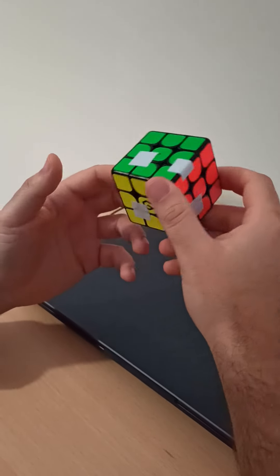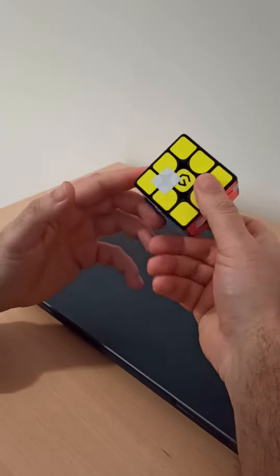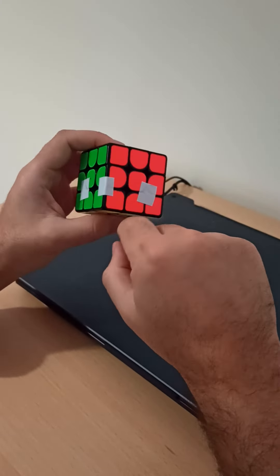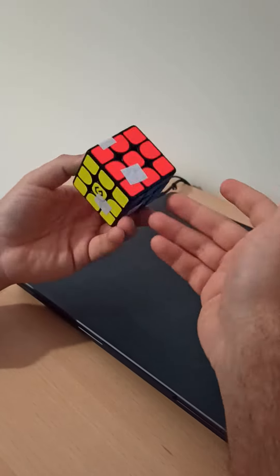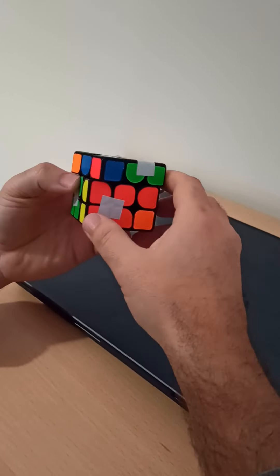Hello guys! There is one simple bandage that I saw in the Twisty Puzzles forum. Here is a fused block, two quad blocks, and one strip. Let's scramble this one and I will show how to solve.